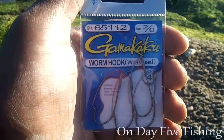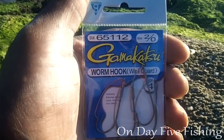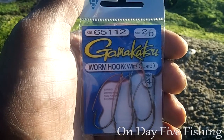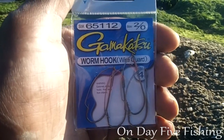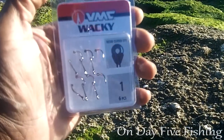I might experiment with the worm guard for sheepshead just for the heck of it — maybe it's never been done. If I do it successfully and get fewer hang-ups, I don't think anybody's going to be mad about that. If you have something to say about that, hit me down in the comment box.